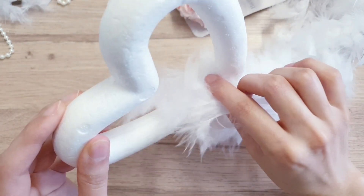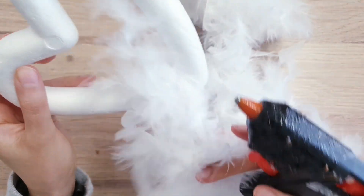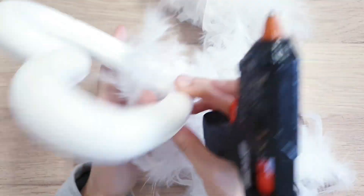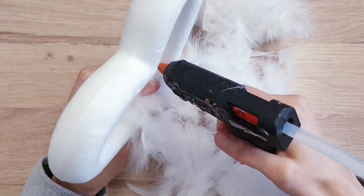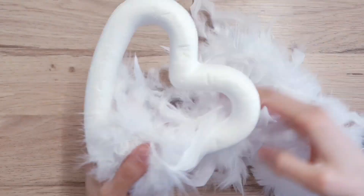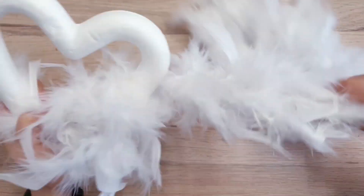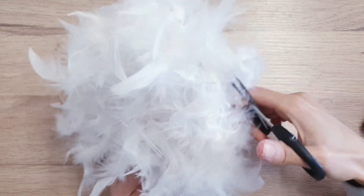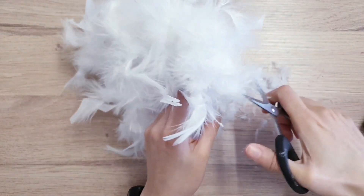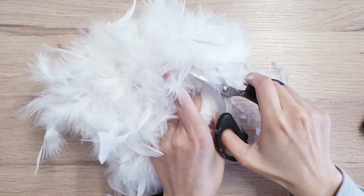The first thing that I am using is this feather boa from Poundland. I'm using a white colour but you can use pink or anything else that you like. So I'm just taking my hot glue and sticking that down, just threading the boa through the wreath. Once it's all stuck down, I am giving it a trim because the feathers were just really big — I just trimmed it down with some scissors to give it a bit more form.